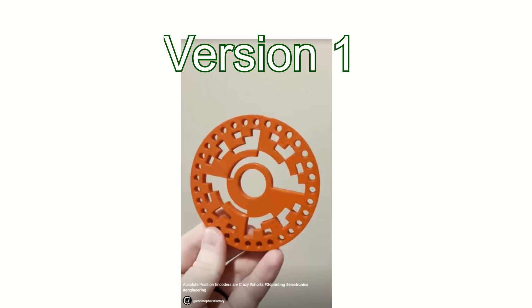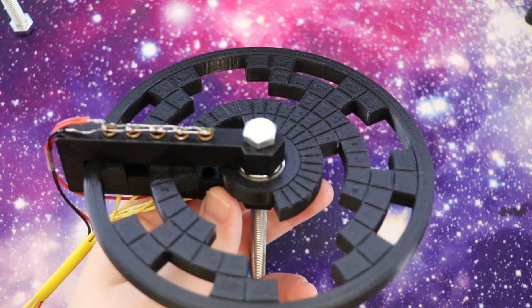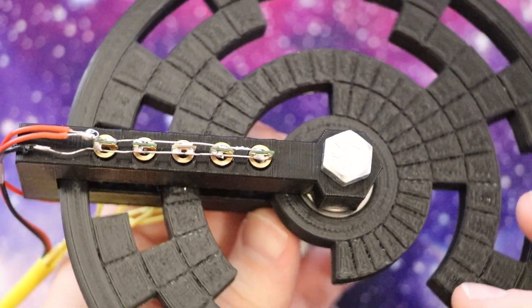The red absolute encoding disk you saw in the YouTube short was my version 1, this green one is my version 2, and the one with lasers — the black disk — is my version 3. There was another big change from version 2 to version 3 that I haven't talked about yet.